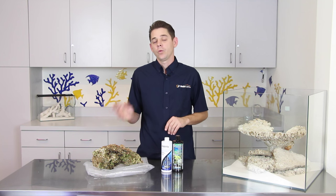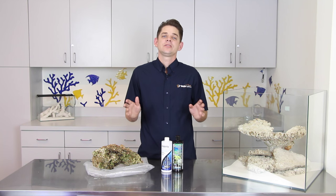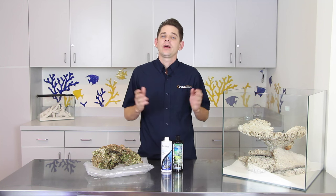Whether you add too many fish all at once, fail to properly cure your live rock, or just don't wait long enough before adding animals, all of this can cause some serious problems in your tank. In this Marine Depot video we're going to show you how to properly cycle your reef aquarium and provide some insight into why this is so crucial to the success of your tank.